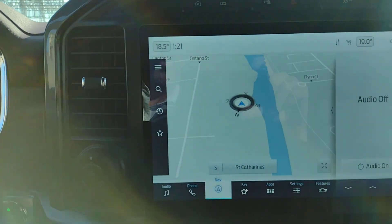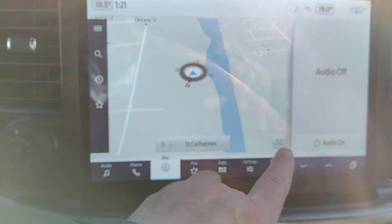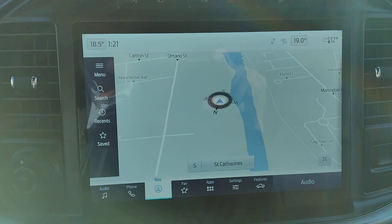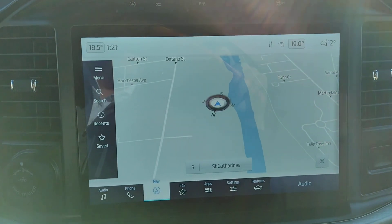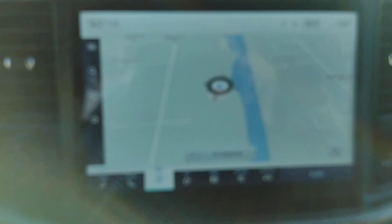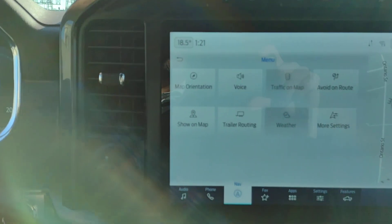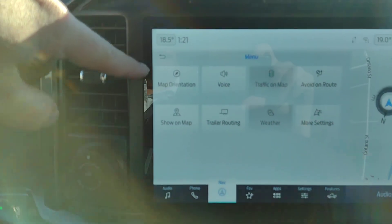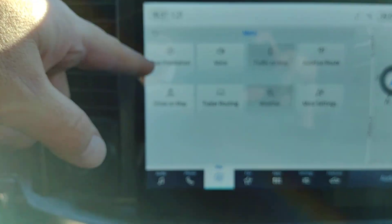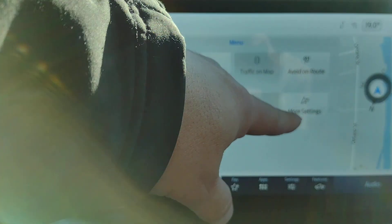Right now we've got our map showing and the audio is off. These arrows here expand your map to the entire screen so you can display information the way it's important to you. On the side, when we tap, that's our menu: map orientation, voice, traffic on the map, routes to avoid, show on map, trailer routing, weather, and more settings.